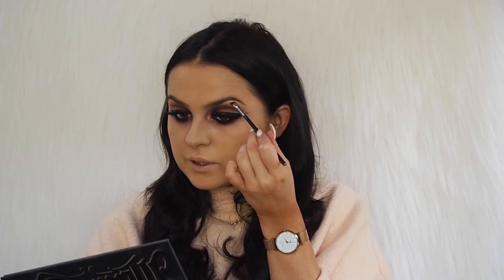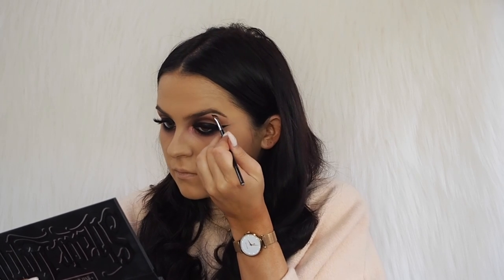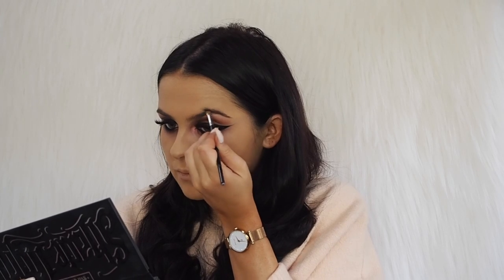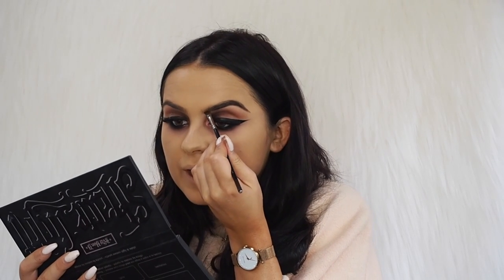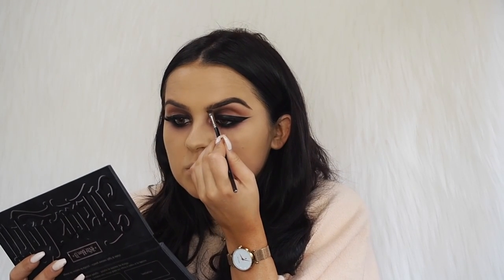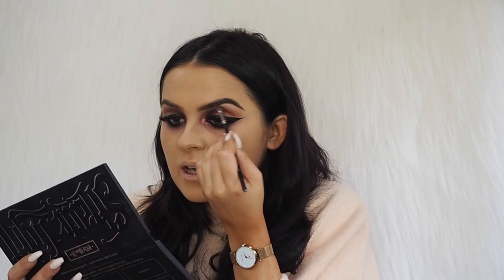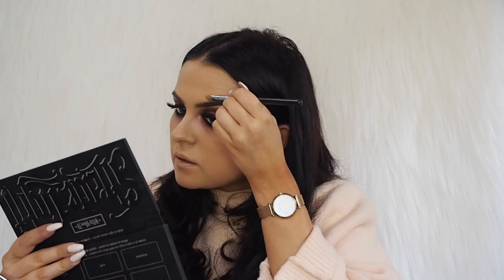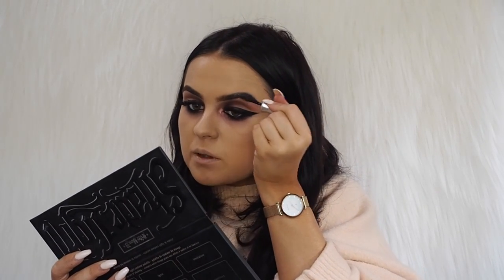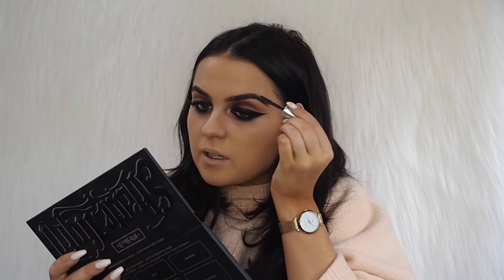Now I'm going to fill in my brows using Inglot Gel Liner number 90 — it's a really dark brown — with an angled brush, starting the product towards the back of the brow. When I get to the front I just brush the product up. I don't put a lot of product at the front because I don't want them to look really fake or too square. I love to use Ready Set Brow from Benefit — it's a clear brow gel — right after I've put the product in. It moves the hairs and makes all your brow hairs sit perfectly.